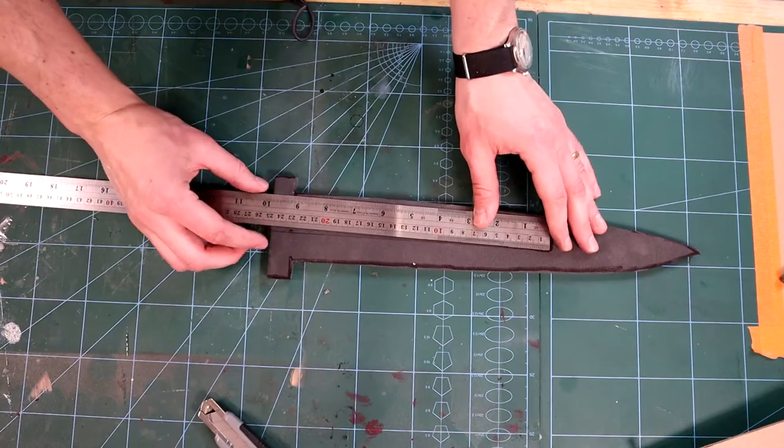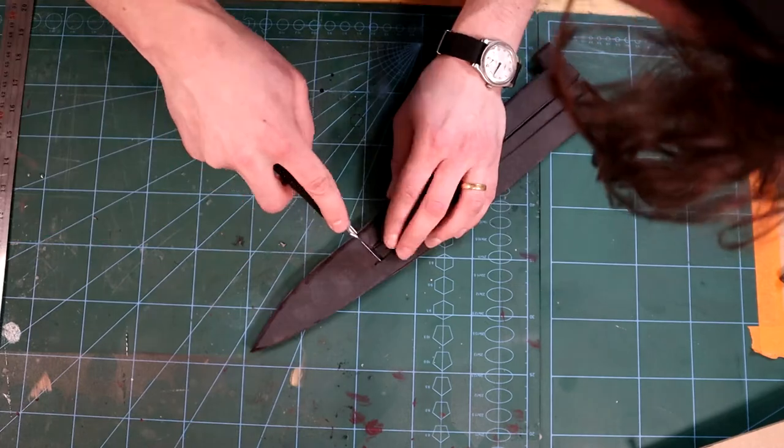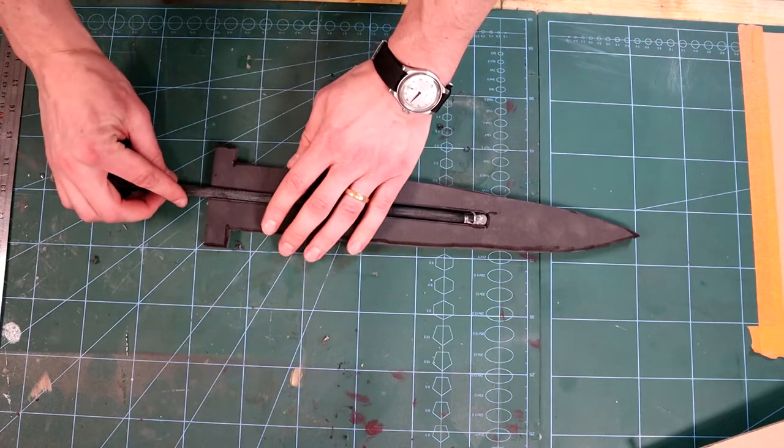Then you want to measure the middle of the cutouts. Mark the tip where the core will end. Going 5mm each side of the middle gives you the area we need to cut out for the core. Keep checking the fit and overhang throughout the process.